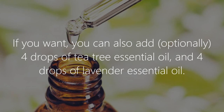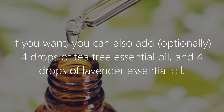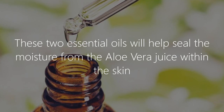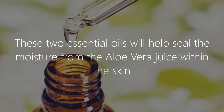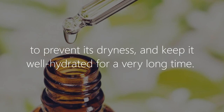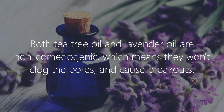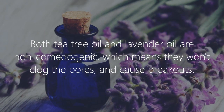If you want, you can also optionally add four drops of tea tree essential oil and four drops of lavender essential oil. These two essential oils will help seal the moisture from the aloe vera juice within the skin, preventing dryness and keeping it well hydrated for a very long time. Both tea tree oil and lavender oil are non-comedogenic, which means they won't clog the pores and cause breakouts.